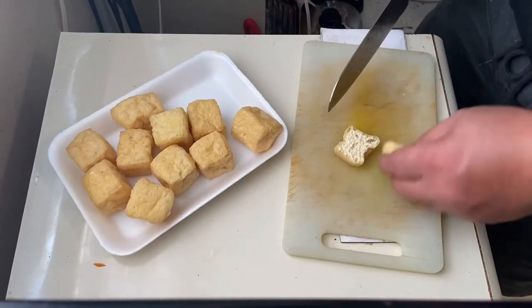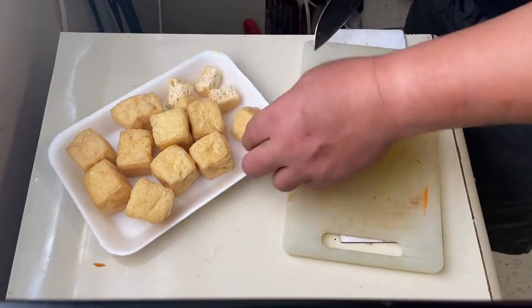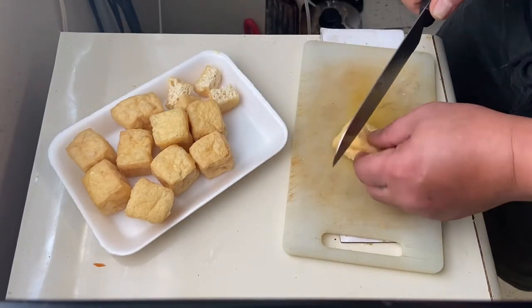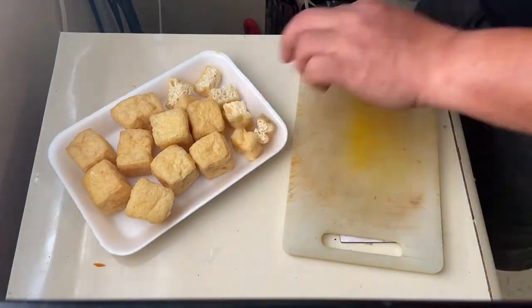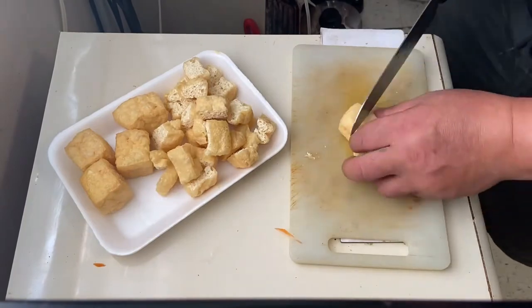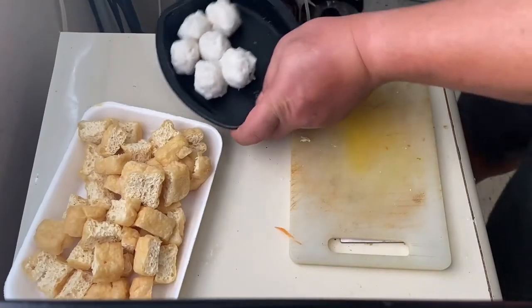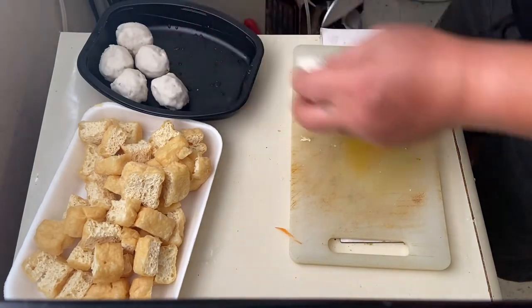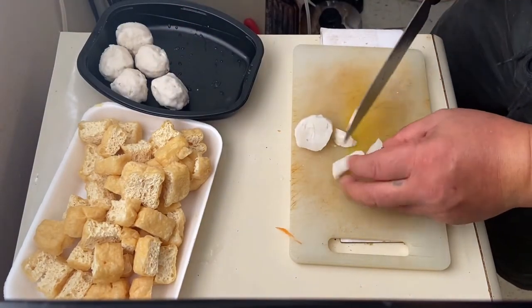Atin pong isusunod na ito pong cubes ng soft tofu or tokwa. Slice po natin, or we have to divide the cubes into 4 pieces. Next po is the 6 rounds of squid ball.